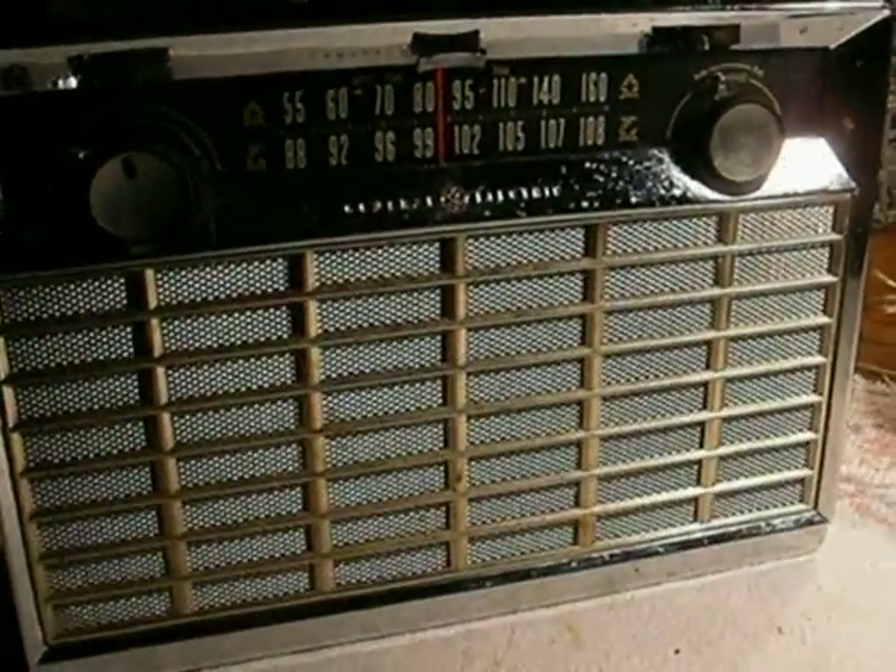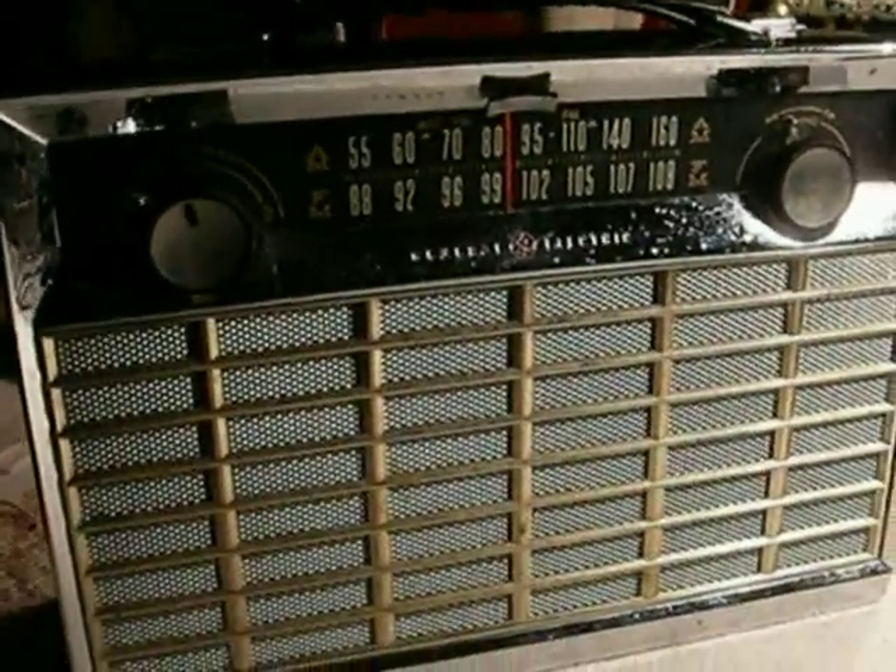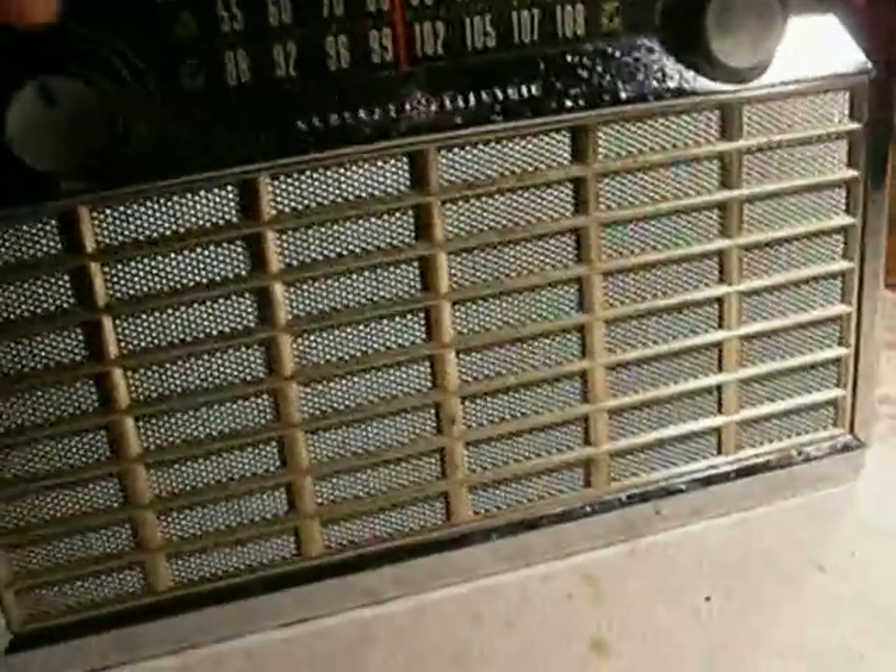This has all its original parts. All the capacitors are original. Every part in it is original — nothing has ever been changed. And the fact that it has FM is amazing. And it still works.